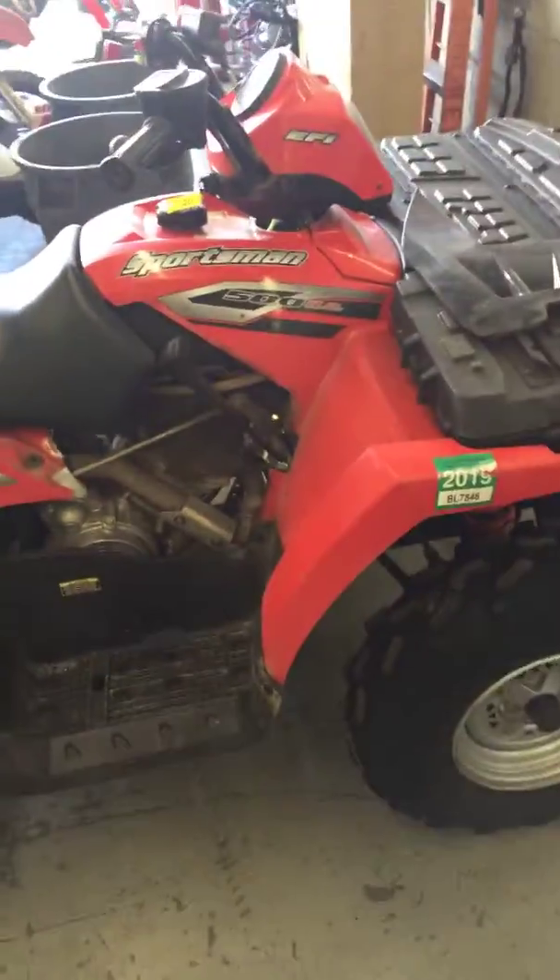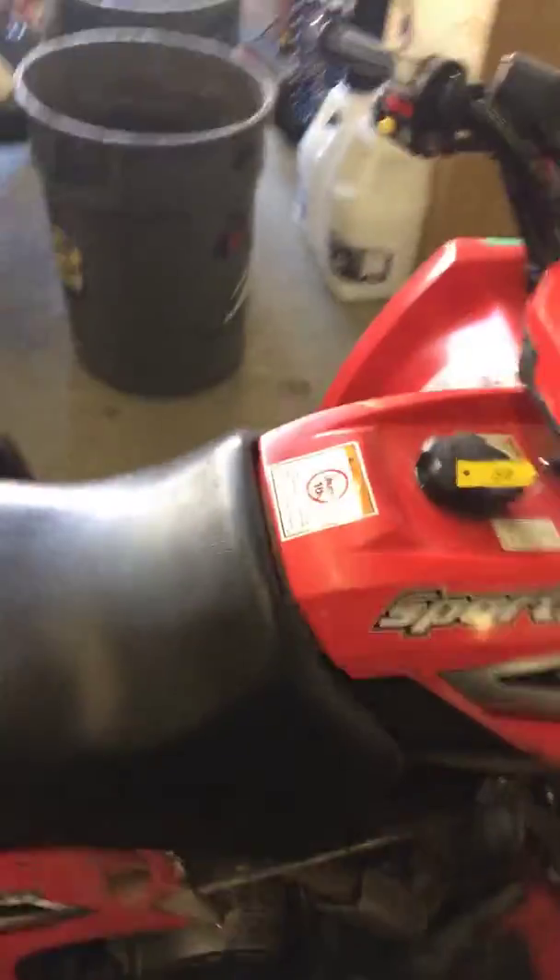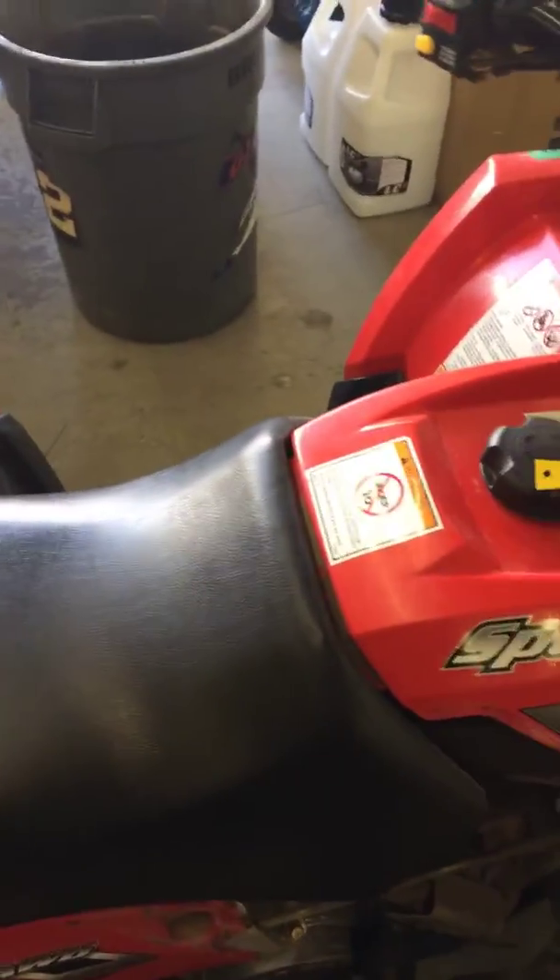Hey Jim, this is Ryan here at G-Force. Just going to go over your Sportsman with you here. We got it in here, we're trying park and neutral, and we cannot get it to make any noise.